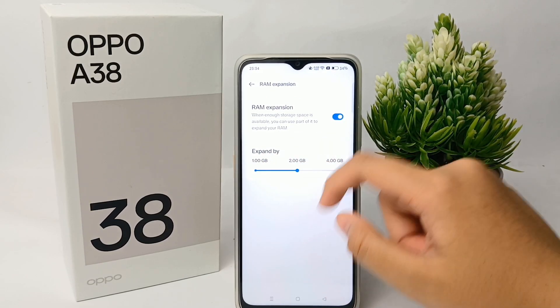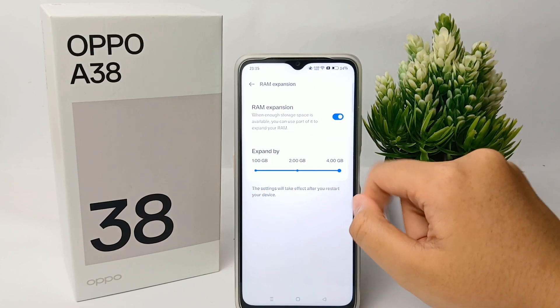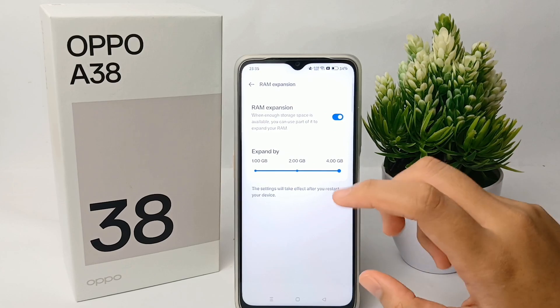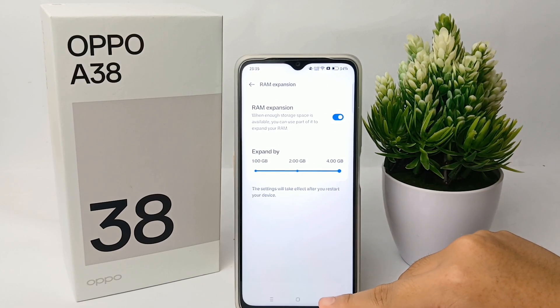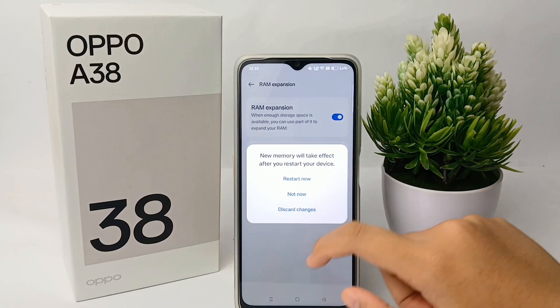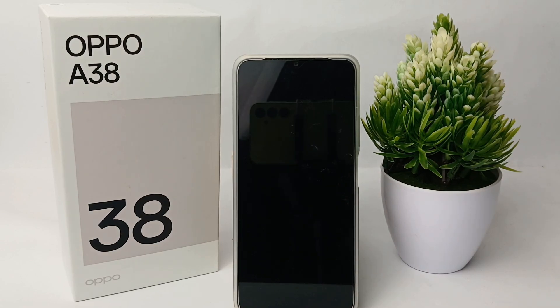You can expand it by 2GB, or for the maximum, 4GB — giving you a total of 8GB of RAM. The expanded RAM will take effect after you restart the phone.